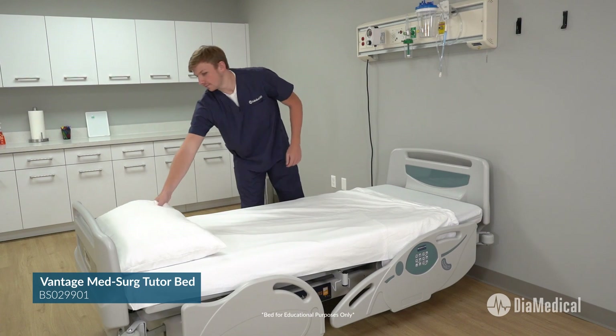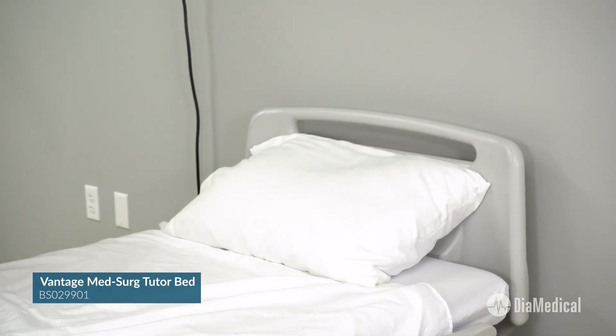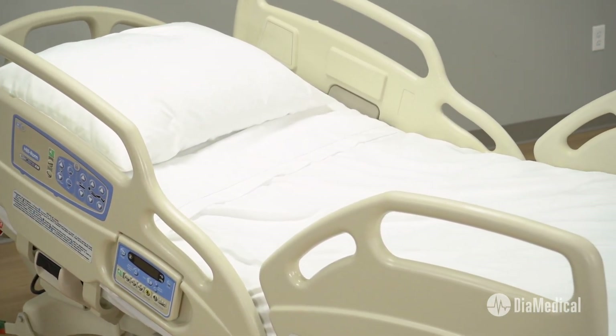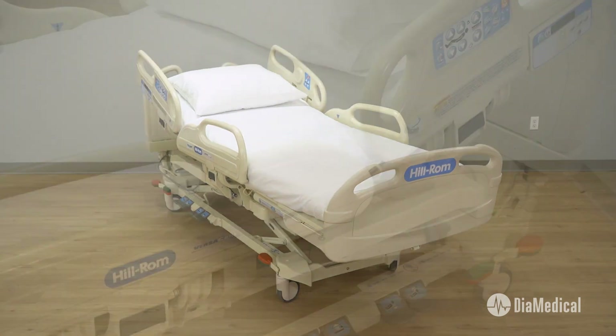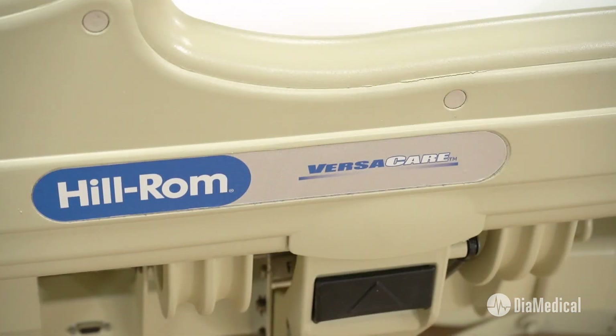However, some instructors want students to practice using the same beds that they will be using during their clinical rotations. The most economical option for programs is to purchase reconditioned MedSurg beds like the Hillrom Care Assist and VersaCare P3200. These beds include a new foam mattress, sheet set, and a one-year warranty.